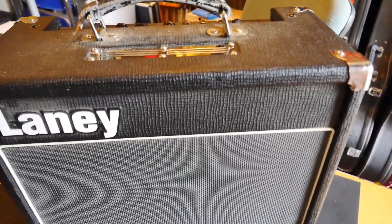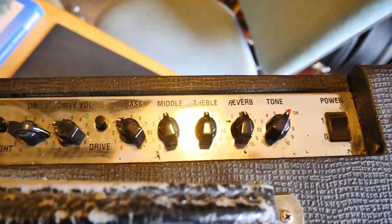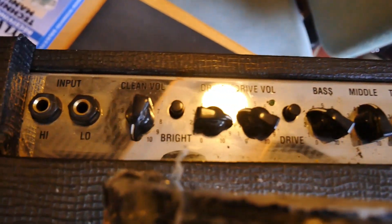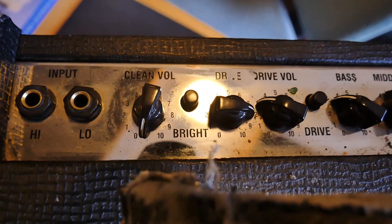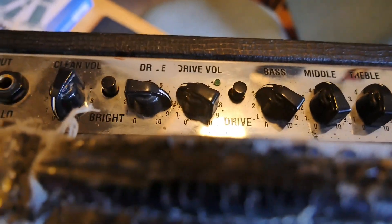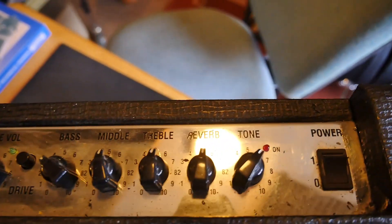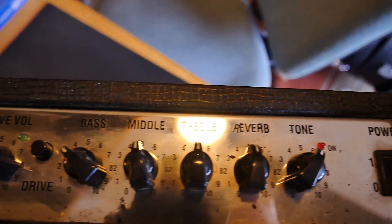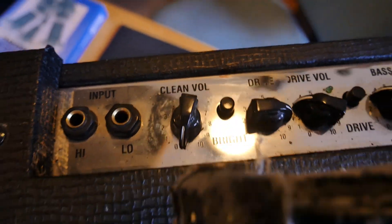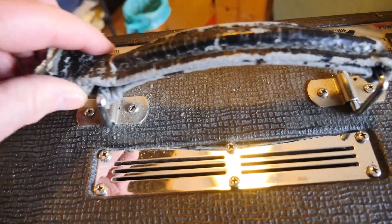It's been in storage for quite a long time. The two main complaints you get with Laney amps of this period — these were in production between 2005 and 2008 — is that the top panel decals or transfers rub off with little or no effort. We can see some of that here, so I'll have to be very careful when cleaning the faceplate. The other complaint is the handle, which never seems to last particularly long, and this one certainly isn't in very good condition.